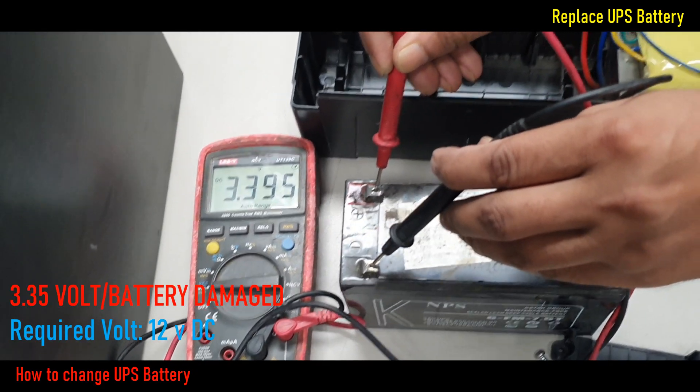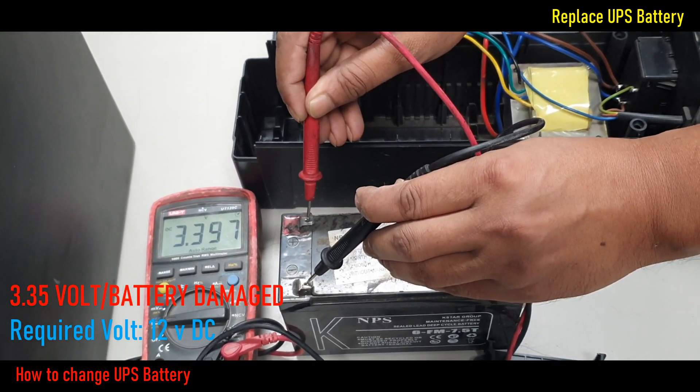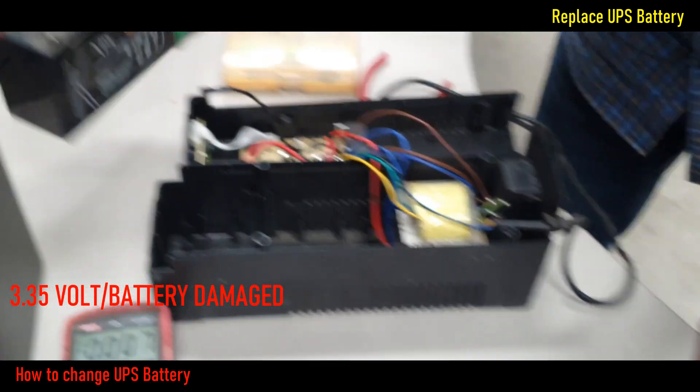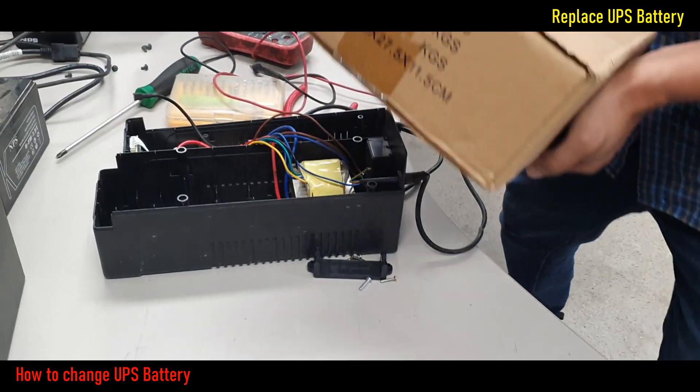We can see only 3.35V showing instead of 12V. That means this battery is out of order, and I need to replace it with a new one for proper power backup.